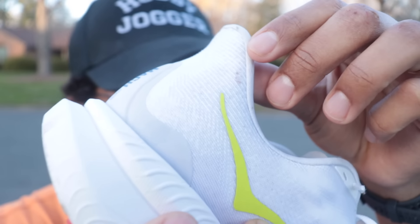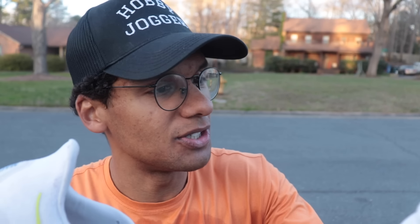A few of you guys have asked me about recovery slides. These are the Ora Lux — I absolutely love them, and they're about 18 months old and they're still going strong.